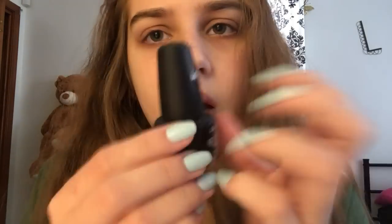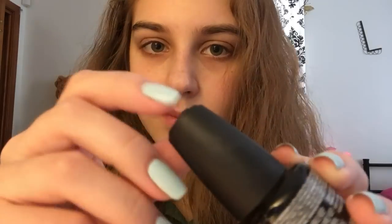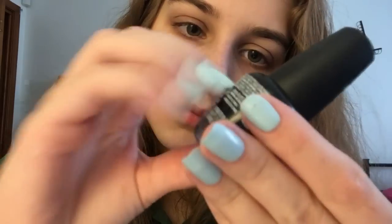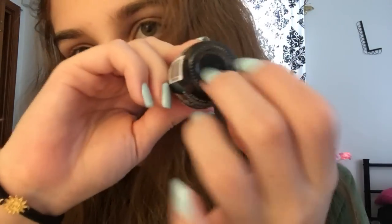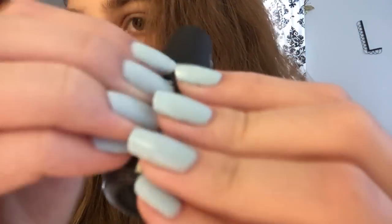I never wear light colored polishes, so it's kind of weird. Like when I first did them, I was like, this looks dumb. This is so cool! This is so cool! Good thing I can't do this!